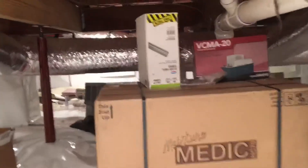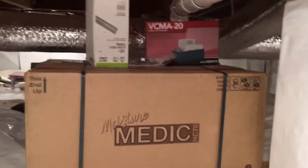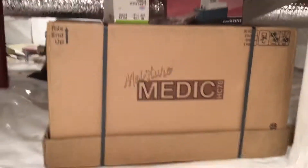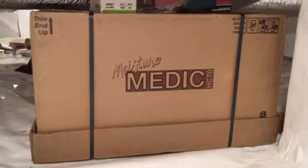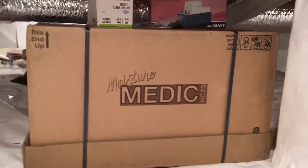There's clear vinyl tubing, 100 feet long — we'll use as much of that as we need. This is our very reliable Little Giant condensate pump. And this is our dehumidifier of choice — that's the April Air branded Moisture Medic.